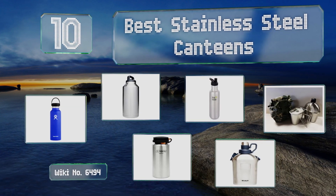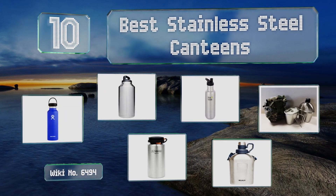EasyVid presents the 10 best stainless steel canteens. Let's get started with the list.